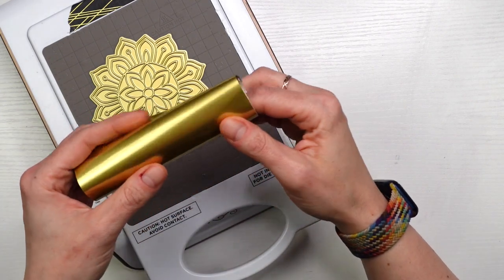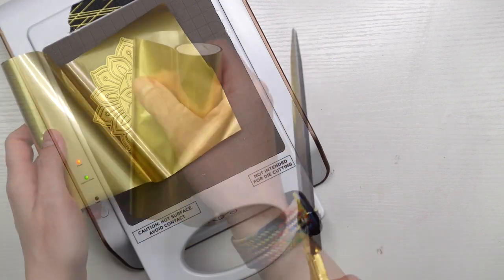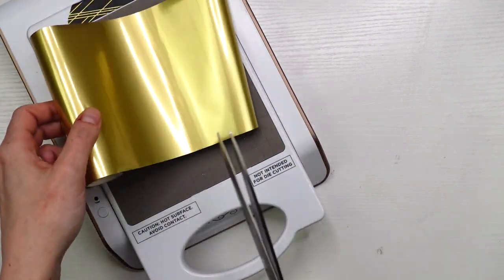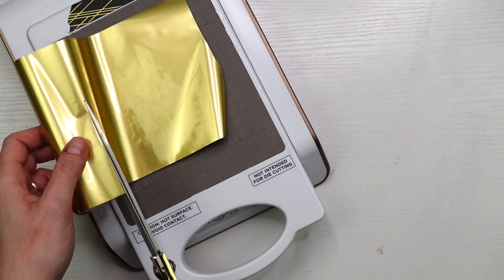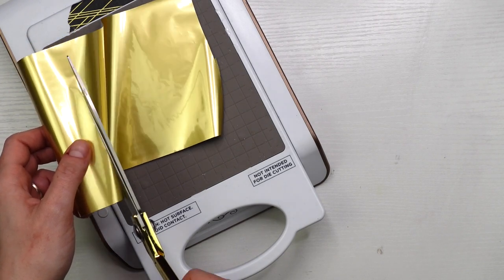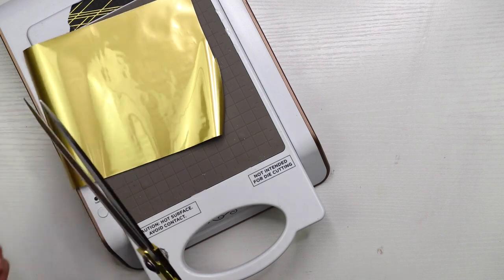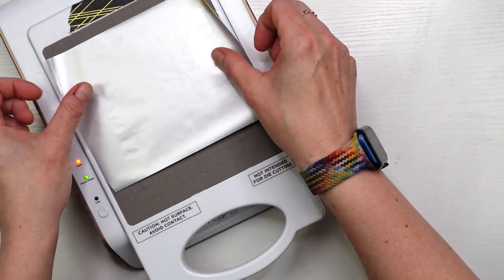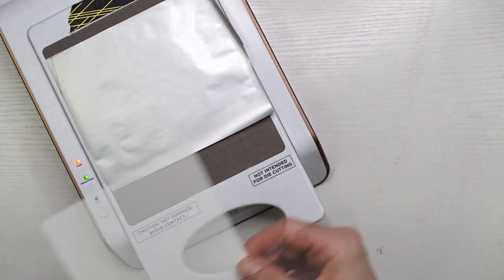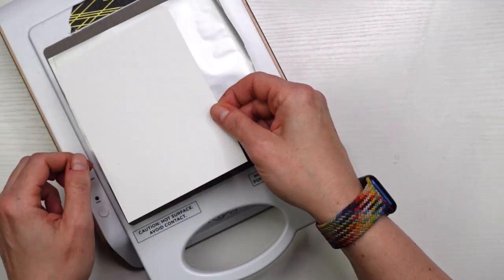For my machine I'm using a Spellbinders Glimmer, but you can use whichever foiling machine you have — these foil plates work with any of the hot foiling machines. I have a coordinating die cutting machine, so it's important to make sure that your foiling machine works with the die cutting machine you have. That's just a little tip in case you don't yet have a foiling machine and you're looking for which one to get.